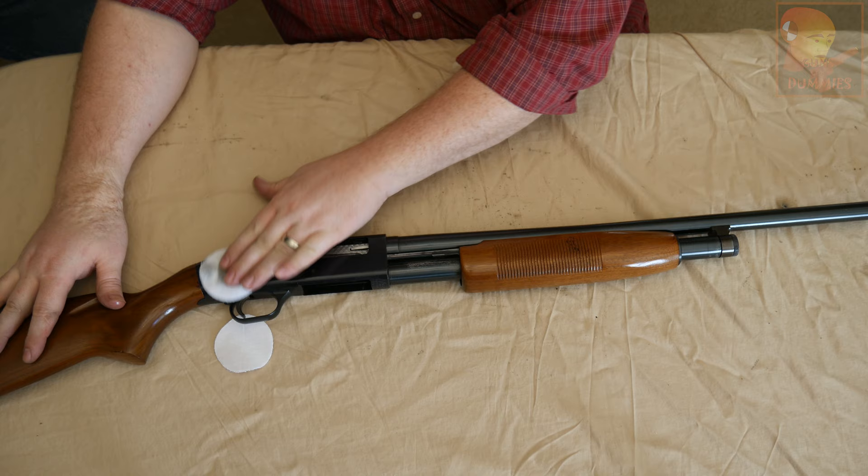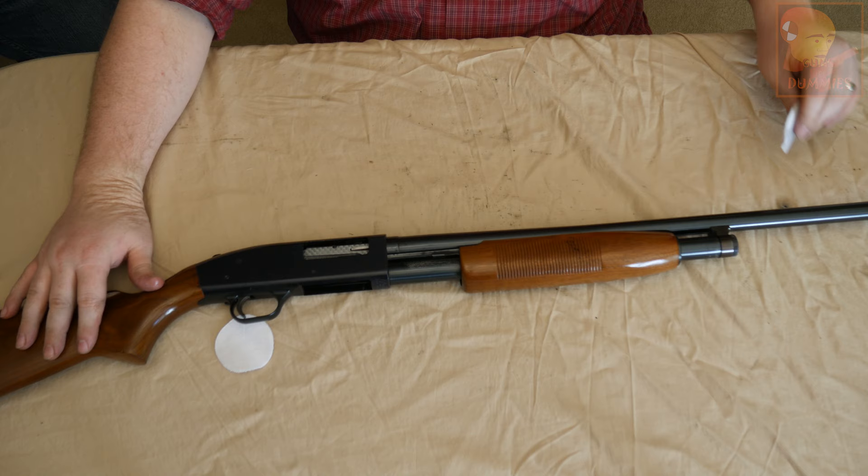Our next video — the final thing that we'll do is we'll be shooting this shotgun for you and show how it works out in the field. And that'll be our last video for the Mossberg 500.